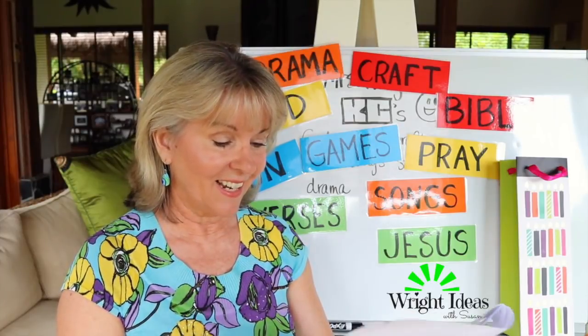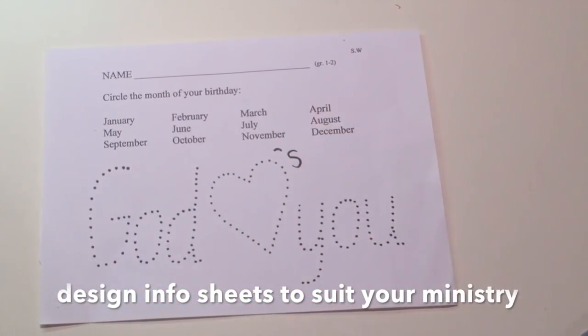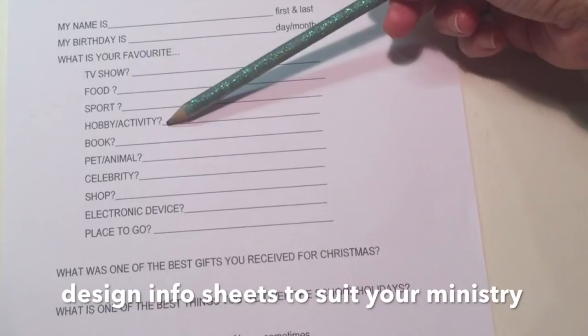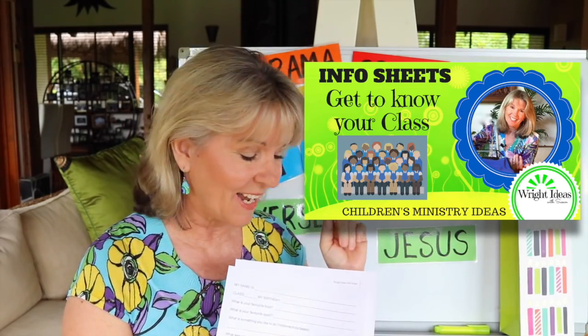After the game, I hand out an info sheet. This is really good for getting a class roll and their names, but it also gives me an idea of their likes, dislikes, and things about them. I've done a clip on these sheets — check that out to see how I use these little information sheets at the beginning of the year.